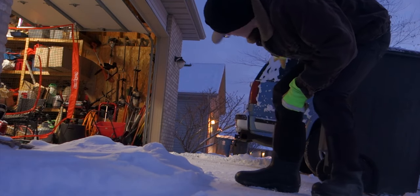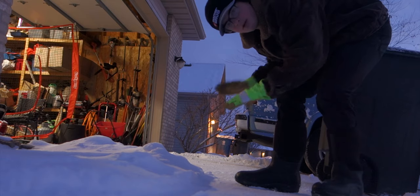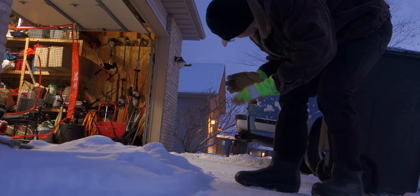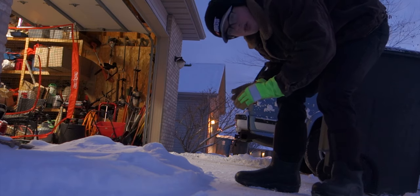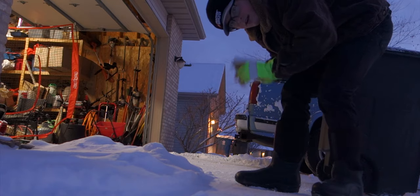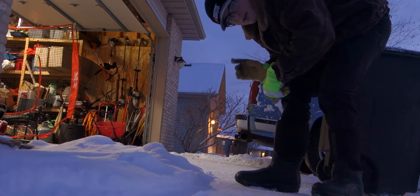I had this whole shot planned out where I was going to open the back door and put my snowblower in the back, but unfortunately it's so freaking cold out here that the back door is frozen shut, so that's not going to happen. But that's okay — I got another solution.